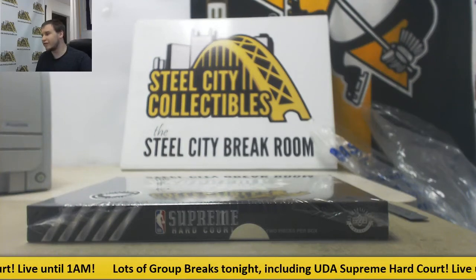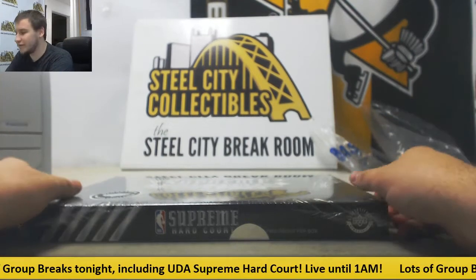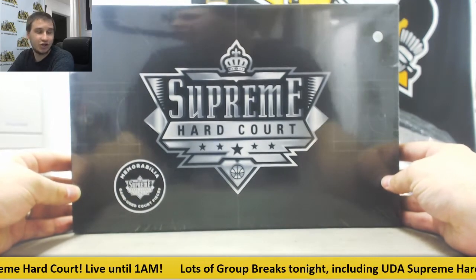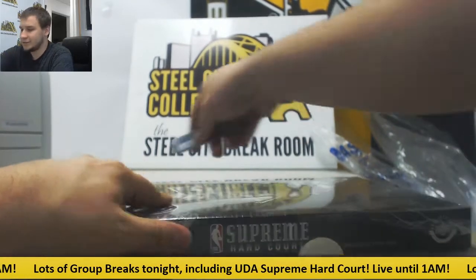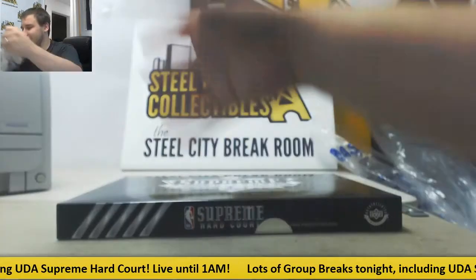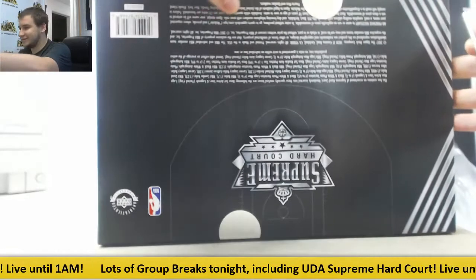Alright guys, we're going to start off our Friday night with a pretty decent live break here for Brad. We are going to try one of these new 2017 UDA Supreme Hard Court boxes. Two memorabilia autos per box. Let's see what's inside. It might be the first box being opened period, I'm honestly not sure. But let's see.